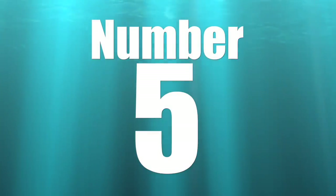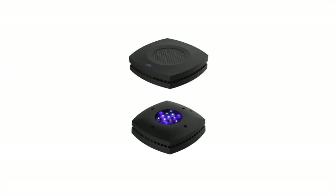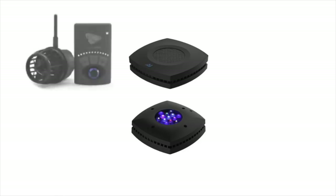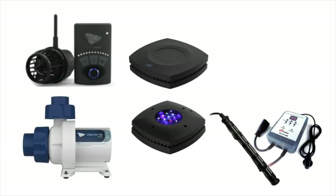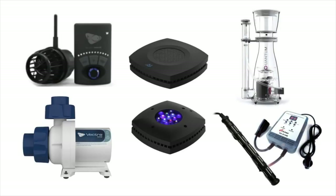Coming in at number five on the top 10 ways you can save money with your reef tank is buying quality equipment. It costs a little bit more, but equipment with a higher quality price tag lasts a lot longer. If you stick to the essentials and buy good products — it doesn't need to be the best, just good — it's going to serve you and your reef tank a lot better than buying something that lasts maybe a year and then needs to be replaced.